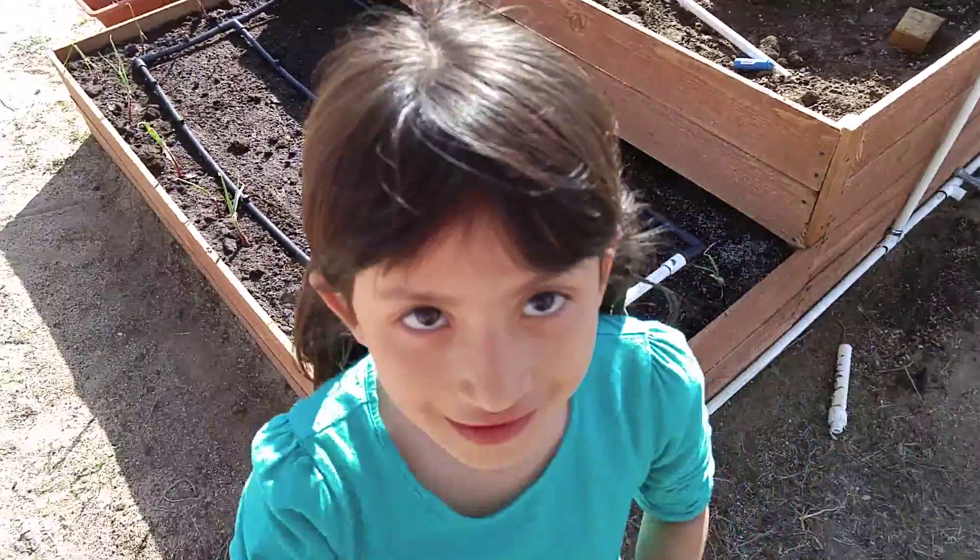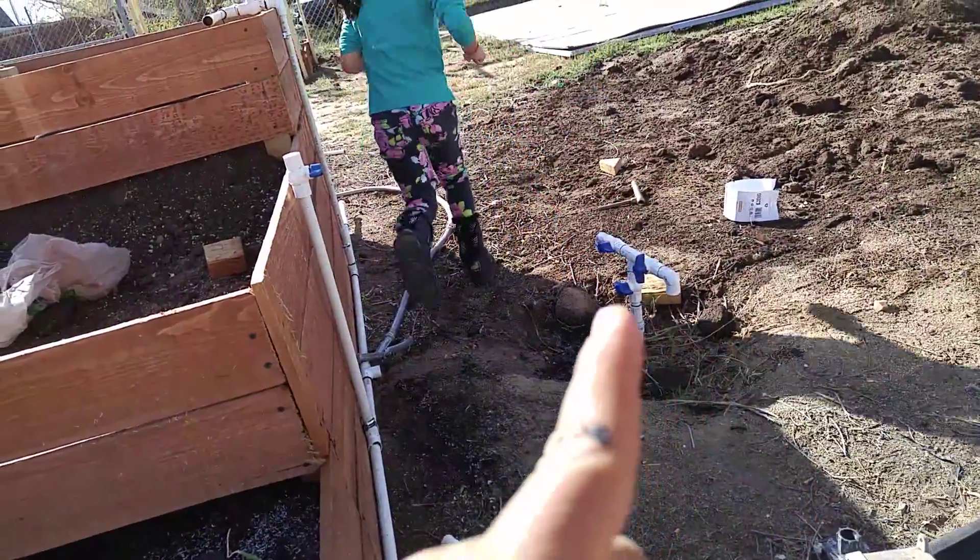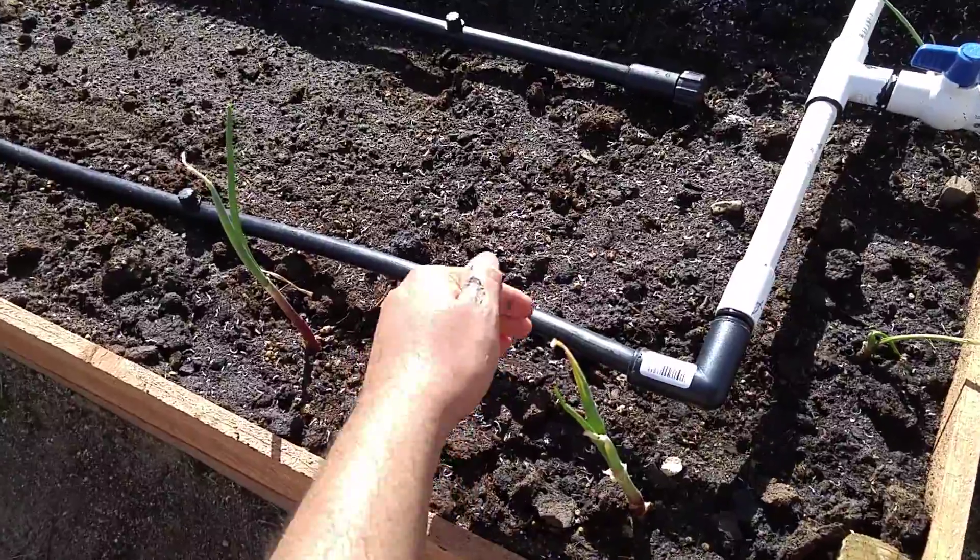Today we started our new drip irrigation system. It's going to consist of PVC piping that goes into the drip irrigation.